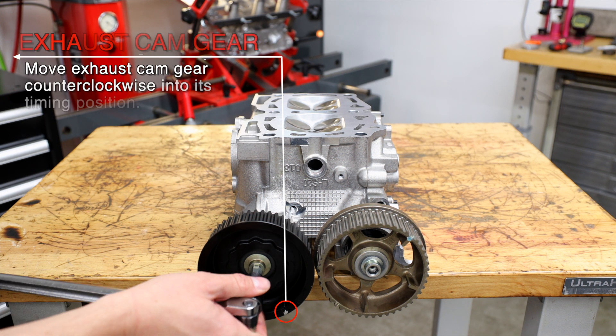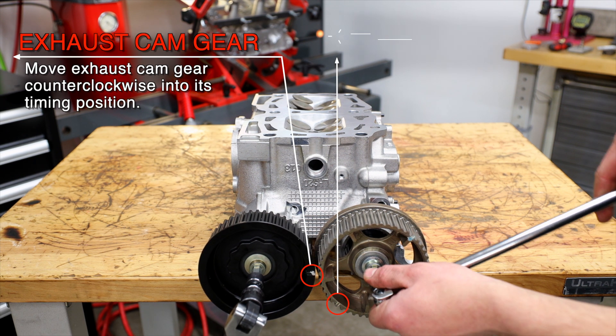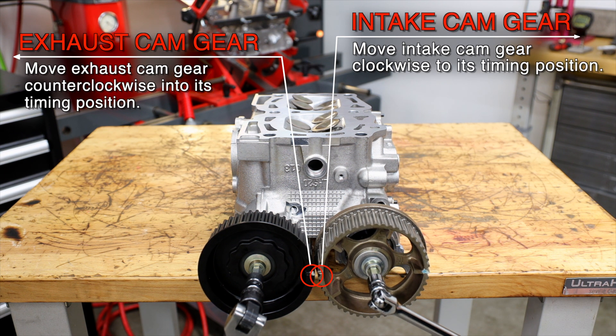Next, rotate the exhaust cam counterclockwise into its timing position. Then rotate the intake camshaft clockwise into its timing position. Then it's safe to slip on the timing belt.